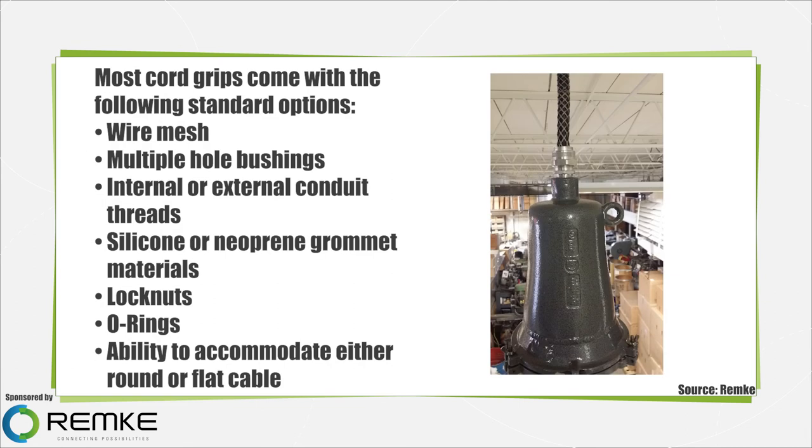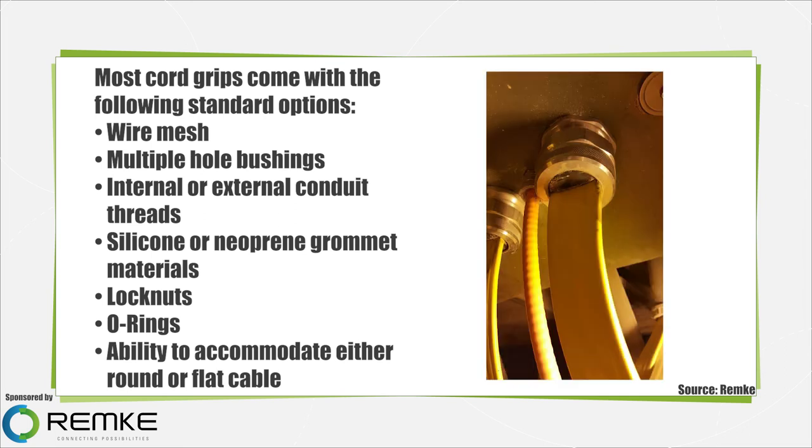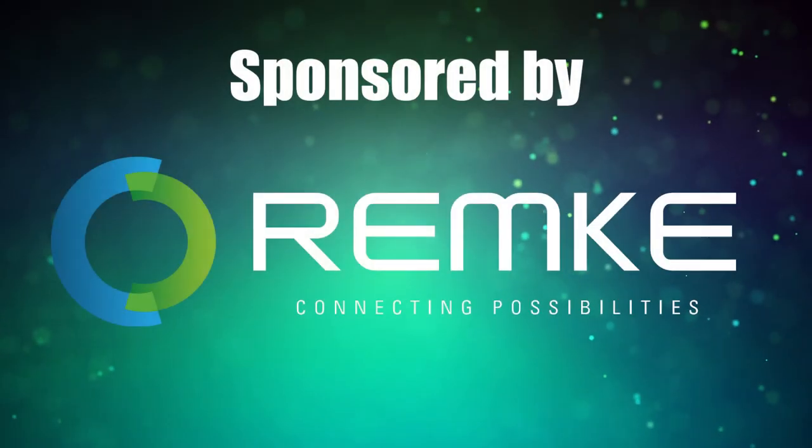Most cord grips come with the following standard options: wire mesh, multiple hole bushings, internal or external conduit threads, silicone or neoprene, chromant materials, lock nuts, O-rings, and the ability to accommodate either round or flat cable. Understanding all these options will keep your cord or cable safe and secure within its proper system orientation. For more videos like this, please visit designworldonline.com.